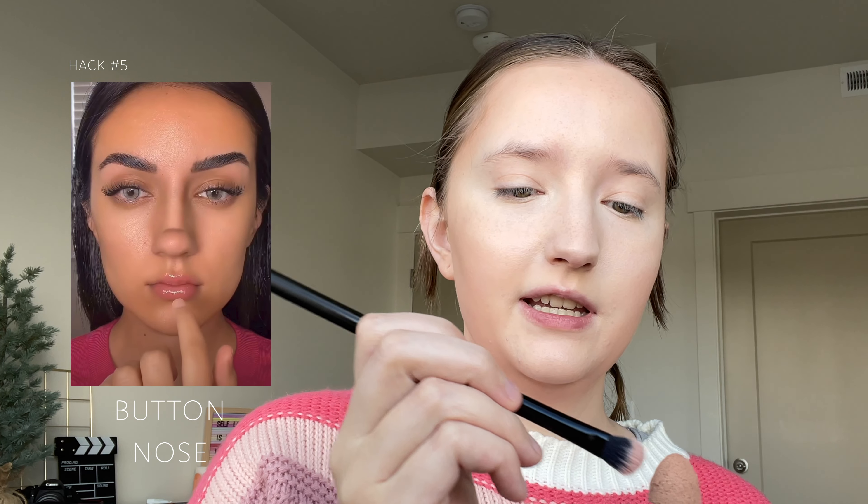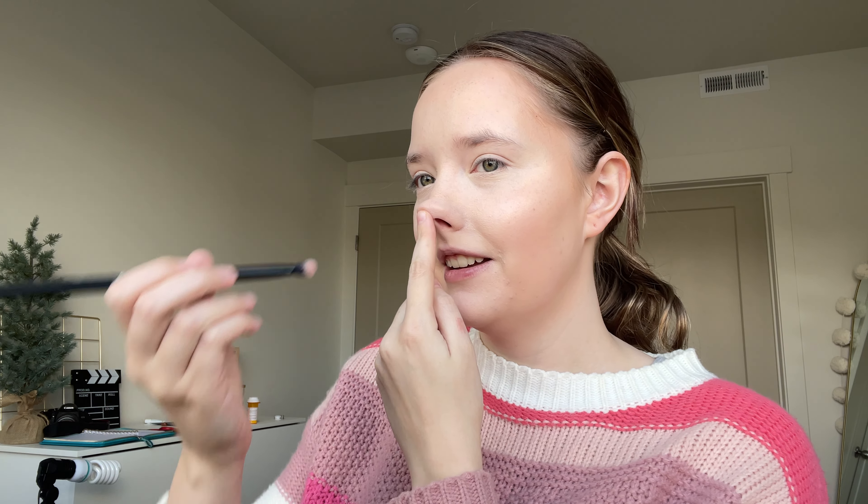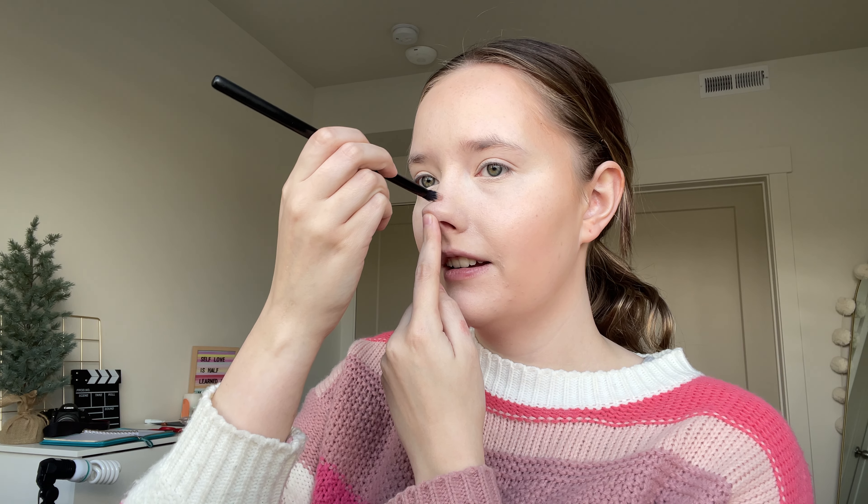And then the last bit is the nose. I saw this hack on TikTok — you get a brush, get a little bit of contour on it, and then you take your nose — it's a button nose — and you push it and mark right where the line is, and then you go ahead and contour the nose normally.